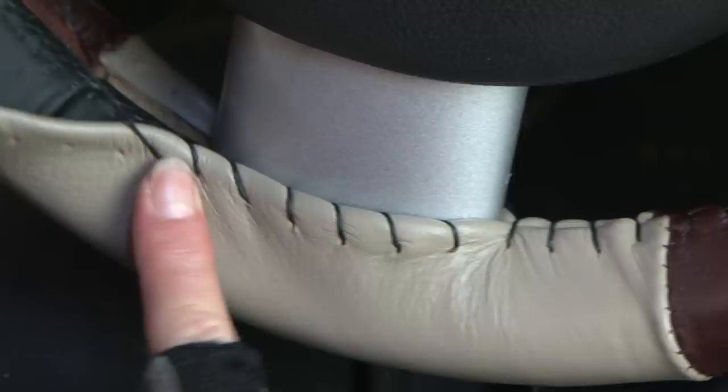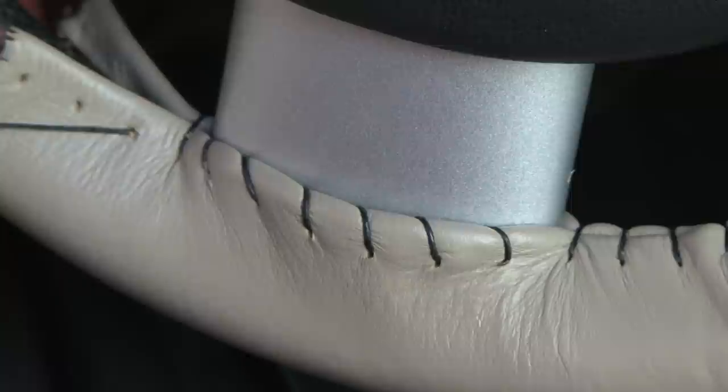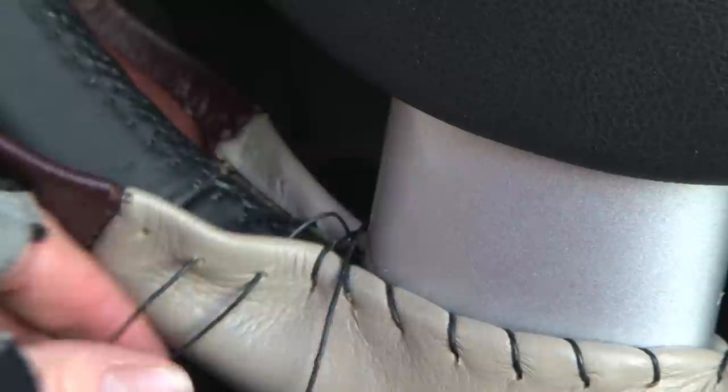Try to have the last real stitch before the spoke come up partly onto the spoke, and the first real stitch on the other side of the spoke come up partly onto the spoke as well. This will help to hold the cover down tightly over the spoke. Then, when you have completed the last dummy stitch and skipped the same number of rear holes, you can resume normal stitching once you have gone past the spoke.